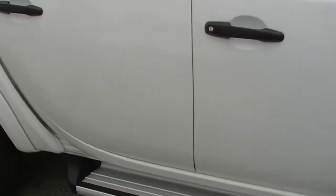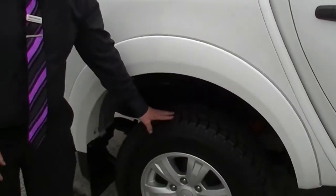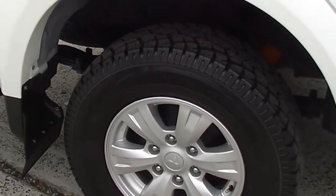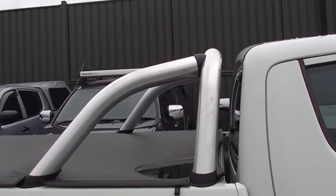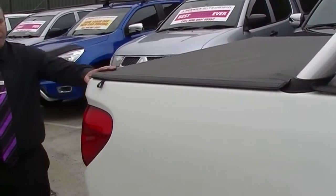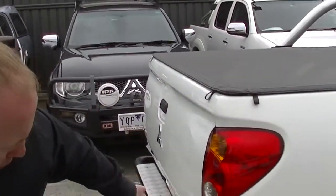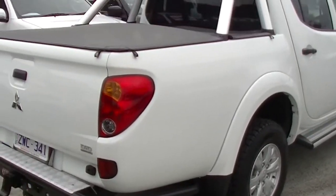Coming further back, looking at the rear wheel — really good condition on the rim and once again new tyres on there all the way around. We do have the rear sports bar which is really nice because the GLX doesn't normally come with a sports bar. They've had that put on along with a flush mount tonneau cover. Looking at the rear tub as we come around, there's one minor little blemish there — that's the only one.